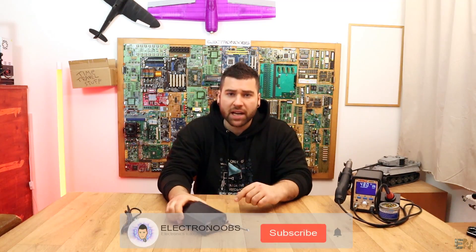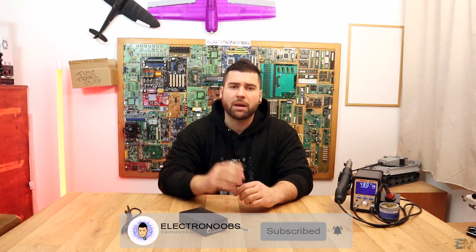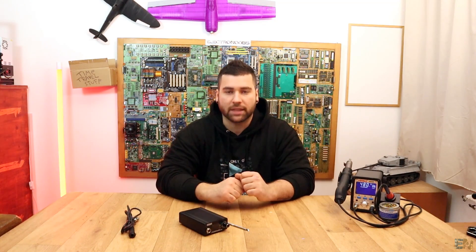And remember, before we start, make sure you hit that subscribe button and the notification bell for future videos. Also, thanks to all my patrons for their support, so let's get started.